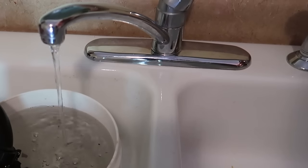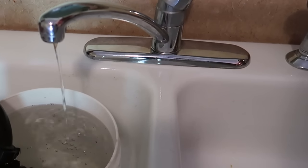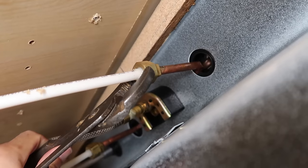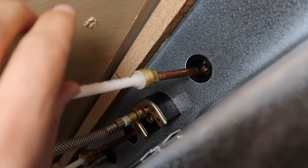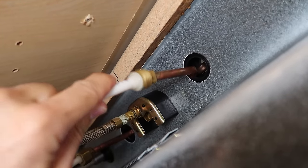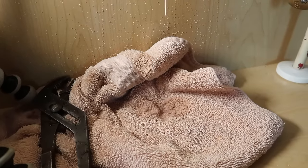Once you've shut off the water, drain any remaining water that's left in the pipes. Then disconnect the hot and cold lines. Get some rags ready because you will have water still in the pipes.